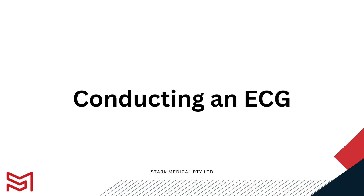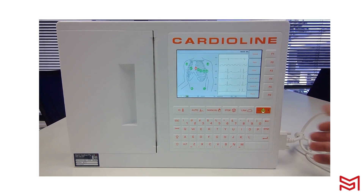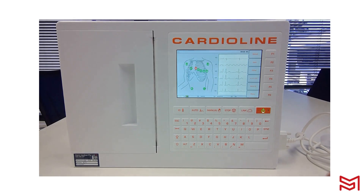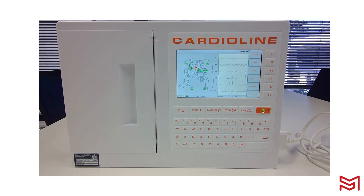Now that your CardioLine unit is set up, let's work on conducting an ECG. Turn the device on with the orange power button and once the device has loaded, it will bring you to the home screen. As you connect your patient to the cable set, you will start to see your leads change from red to green. When all leads are green, the screen will change to be completely visible and you can see the full trace quality across the screen.